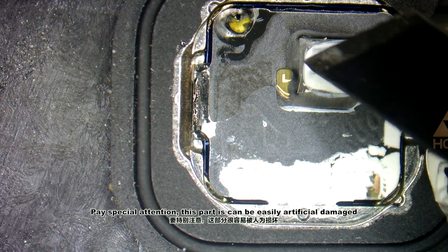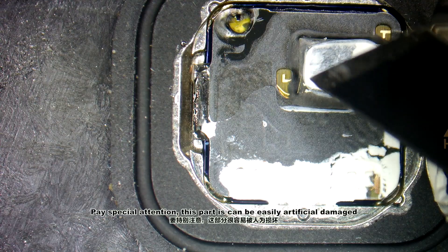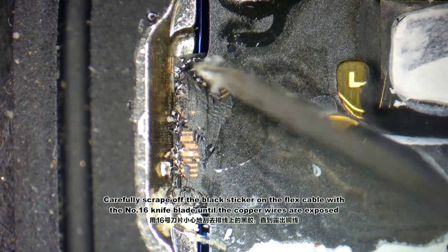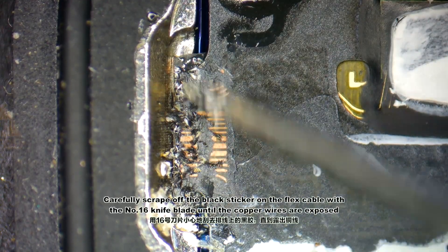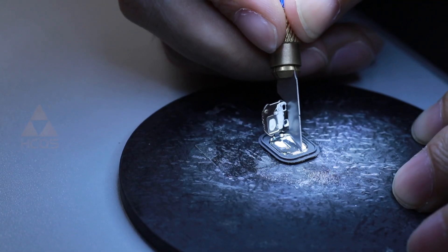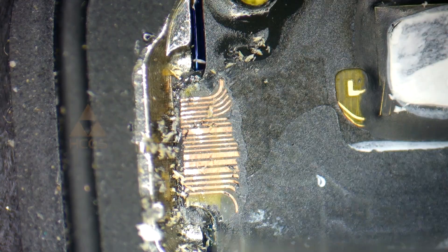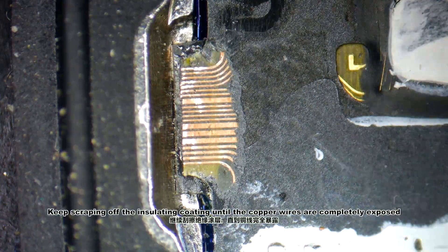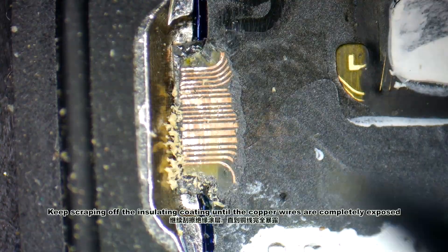Pay special attention — this part can be easily artificially damaged. Carefully scrape off the black sticker on the flex cable with the No XT knife blade until the copper wires are exposed. Keep scraping off the insulating coating until the copper wires are completely exposed.